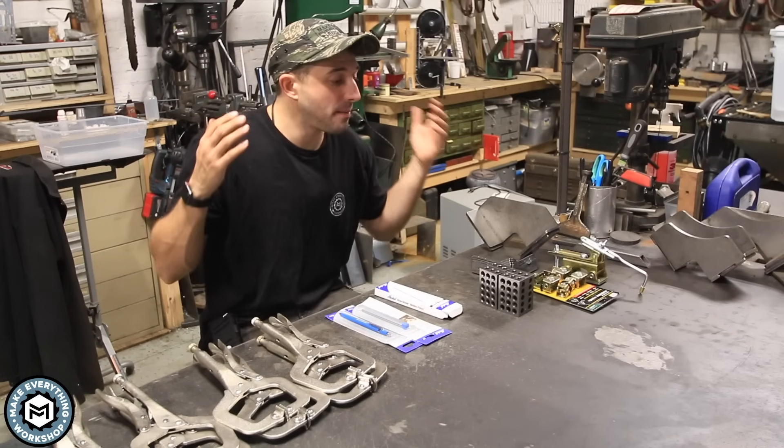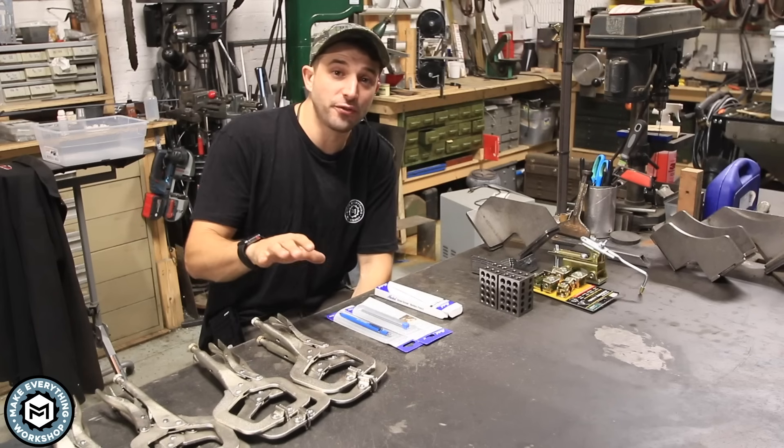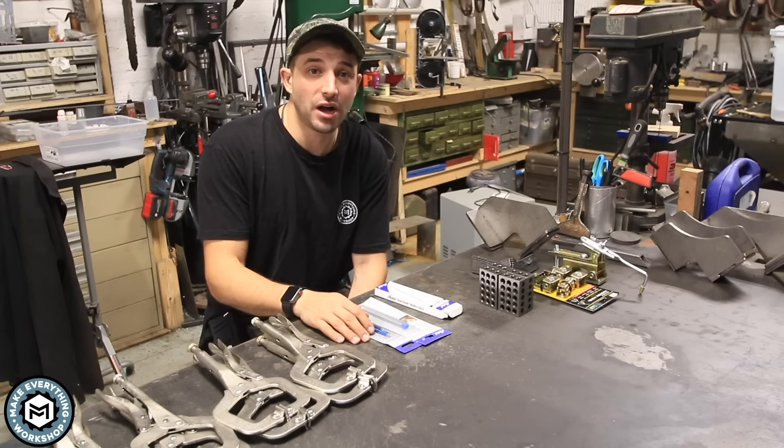Hey, I'm Chris Zeff from Make Everything and today we're here in my metal shop. I'm going to share with you some of my favorite tools, all under $50, that will greatly help you and improve your workflow when you're doing welding and metalworking projects. Check it out.